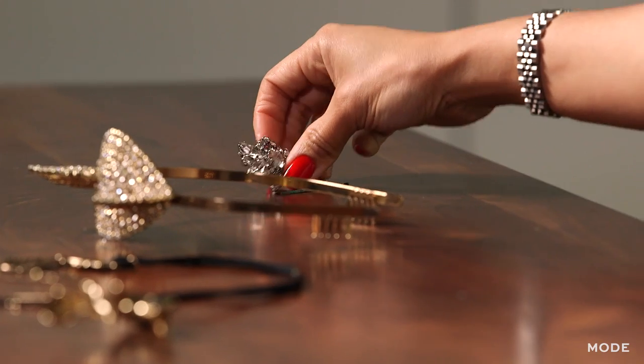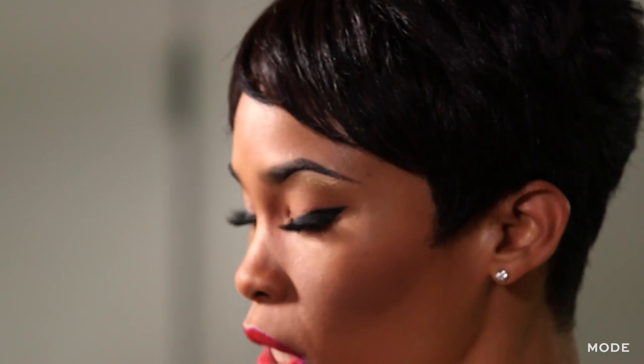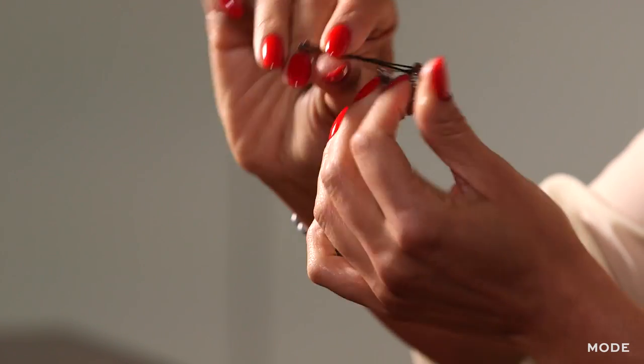Last but not least, I'm going to give you a really quick and easy accessory that you can add. This is a brooch that I had lying around — you can wear it as a pin, and you can also wear it as a hair accessory. It's really simple. You're just going to see where the pin portion is on the back of the brooch, hold that up to your hair where you would want to place it, then lift it off from your head, take a bobby pin, and simply slide it into the pin.